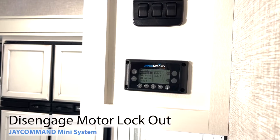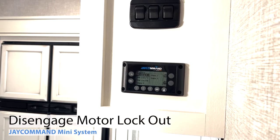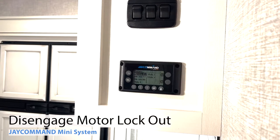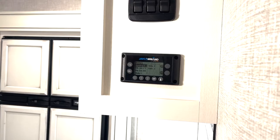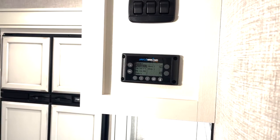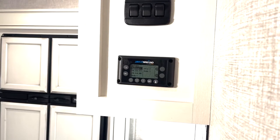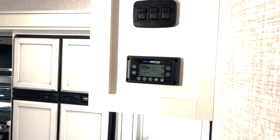On your J Command Smart Mini system, just like on all the J Command Smart systems, it has a motor lockout function for when you're in travel mode. When you're in travel mode, you depress the brakes, hook up to your vehicle and drive, or if you turn your turn signals on, it shuts down and locks you out from being able to do any motor functions. That is a safety feature.